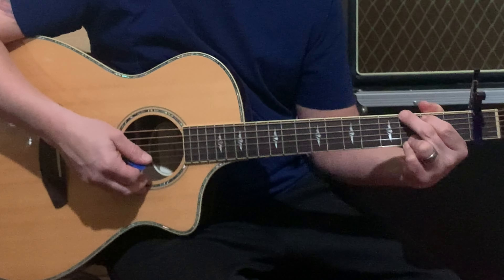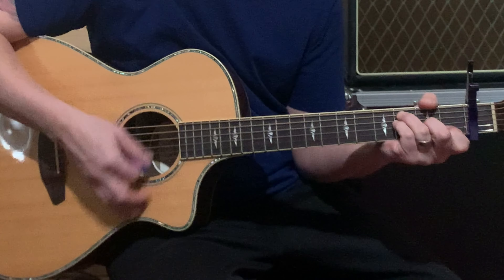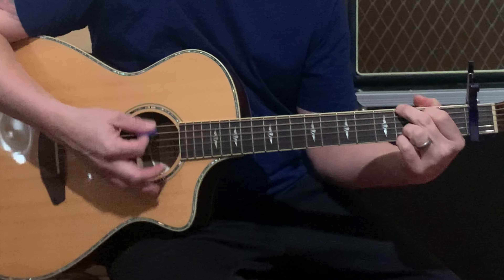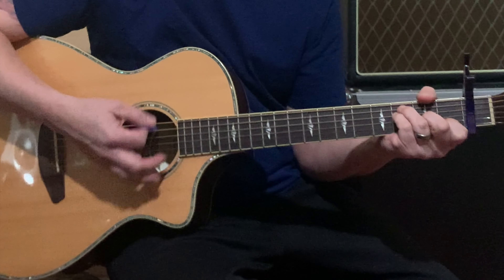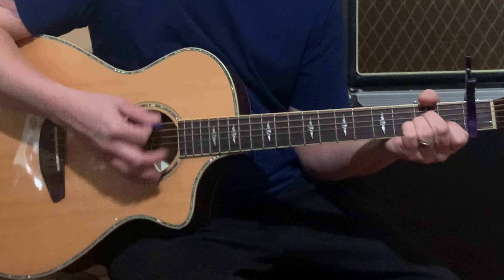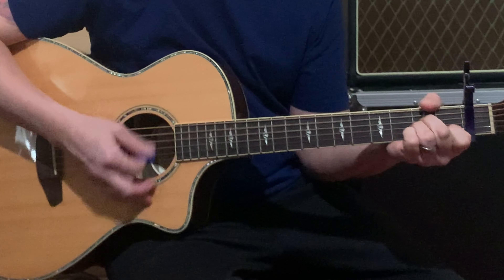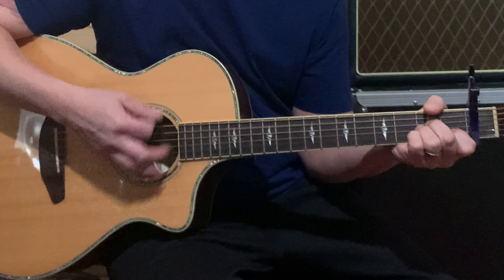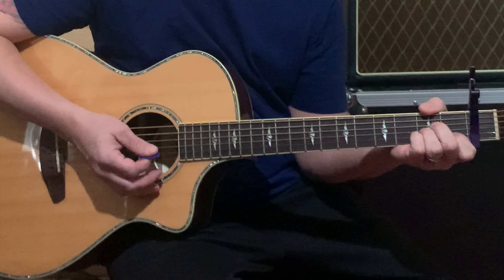Then he goes down into a verse where he starts on that G. So the verse is: "Lord, restore the joy I had." The chord pattern goes C, G, F, C, C, G, F, C, G. Then he switches to that A minor — "until all I see" — and the A minor part plays there.